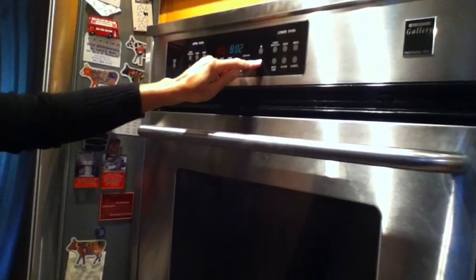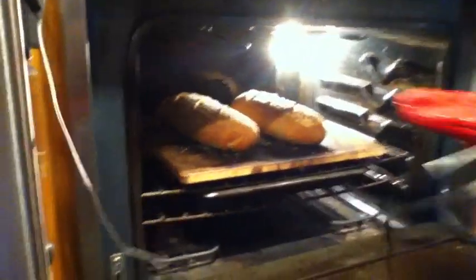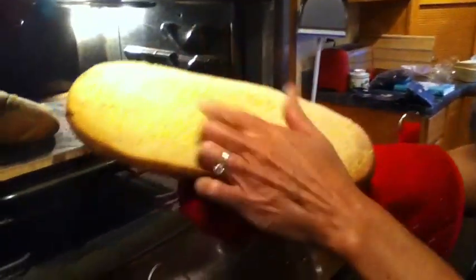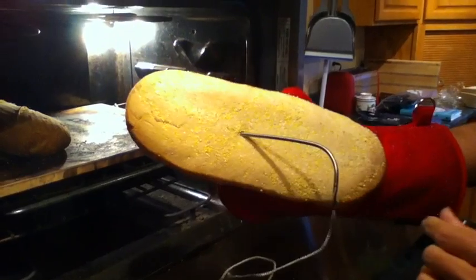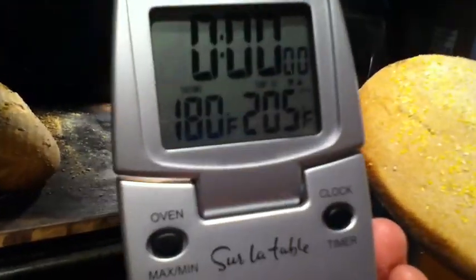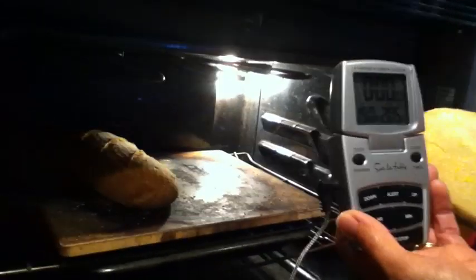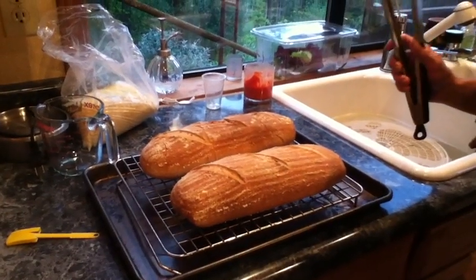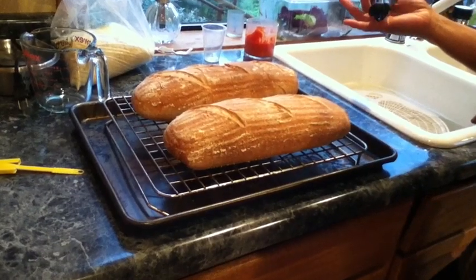Set your timer for 15 to 20 minutes. You want the internal dough temperature to reach 205°F. Check at 15 minutes — you can tap on it to hear if it sounds hollow, or take its temperature. Once it reaches 205°F, cool the loaves on a rack so they don't get soggy on the bottom. You usually need to wait an hour to eat it, but let's be real — you're going to eat it before then, so go for it.